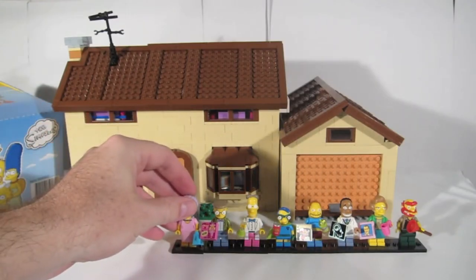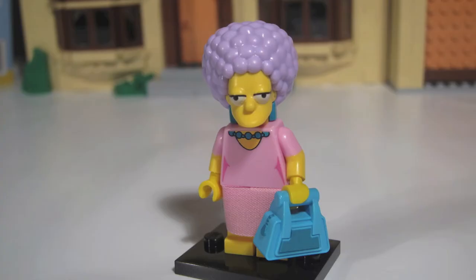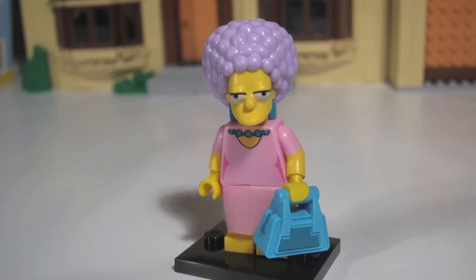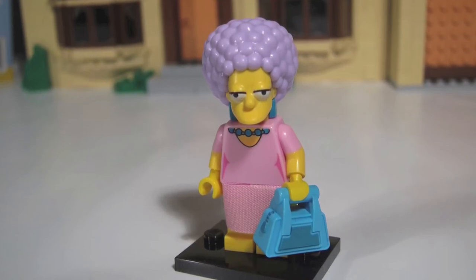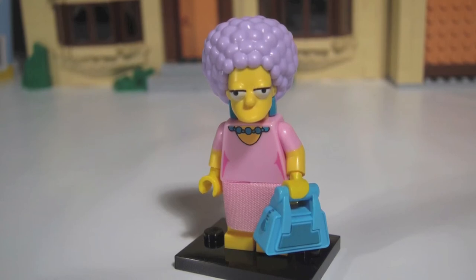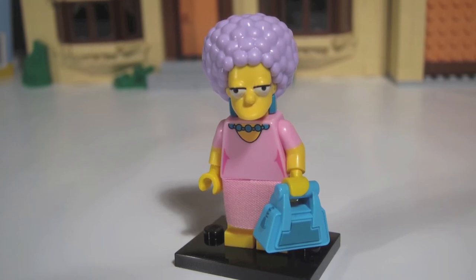Rounding out the first half of this series is Patty Bouvier. Both the Bouvier sisters have very large head sculpts in this series. We found that when doing the blind bag feel, Patty's head shape was similar to Mrs. Crabapple's. But Patty is carrying a handbag, and that is the thing to look for — it's unique to this character.